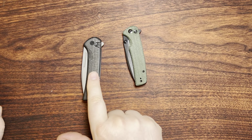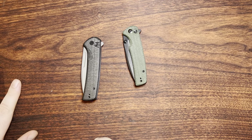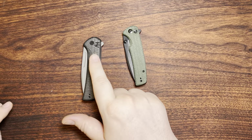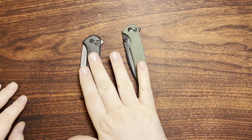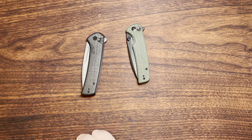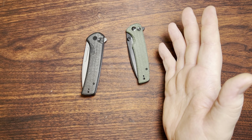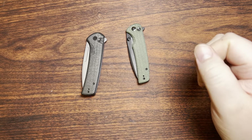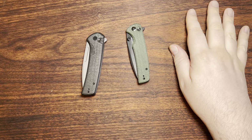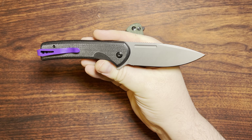The reason why I have this guy here is because I'm going to do a little bit of a comparison on him because it's very similar. And outside of the button lock, they do have a Wii knife that's very similar to this — I think that one's the Speedster. But anyway, this is the Civivi Conspirator.